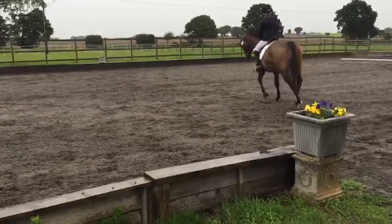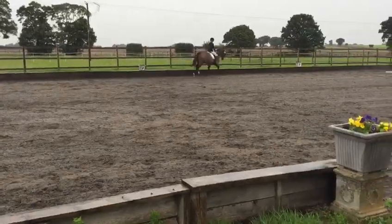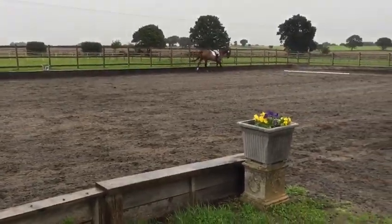S. A. K. V. Working trot. V. Circle right. 10 metres.